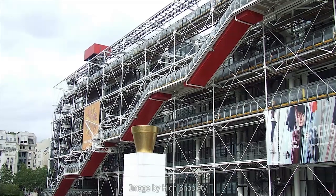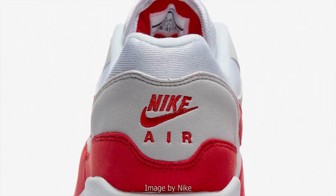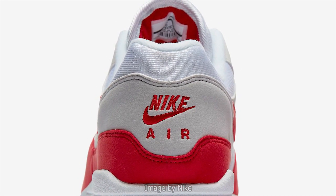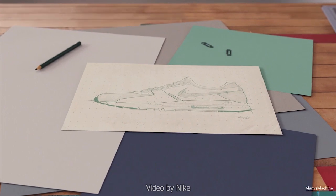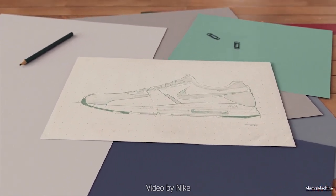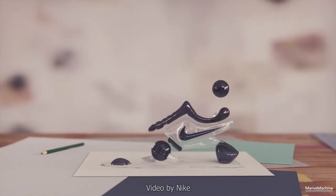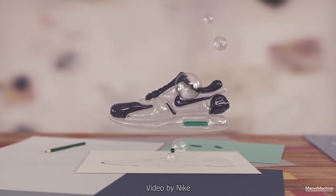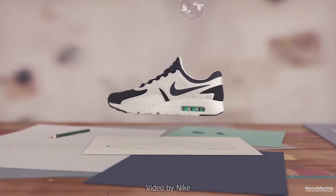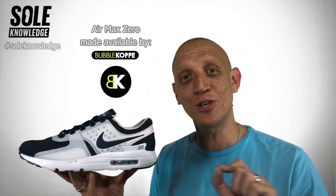Quite interesting is that the colors used in the Georges Pompidou Center — the grays and the reds — have also pulled through in the design inspiration of the Air Max One. If you see Tinker's original sketches for the Air Max One, you would notice it doesn't look exactly like the final product. As years went by and Nike enjoyed the success of the Air Max One, they looked back at those sketches and decided to launch the actual shoe based on the way Tinker had initially conceptualized it. This shoe was then released under the name Air Max Zero.